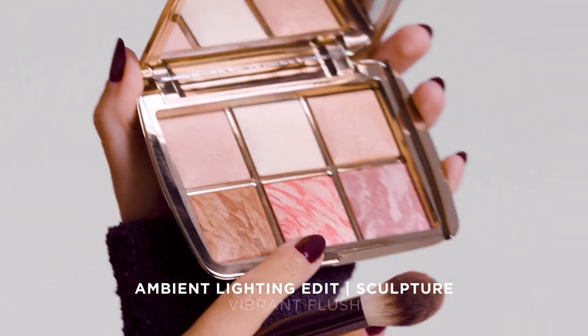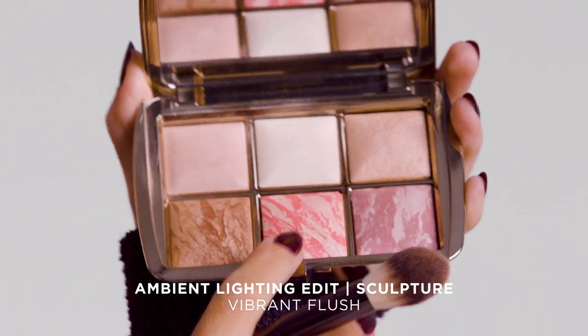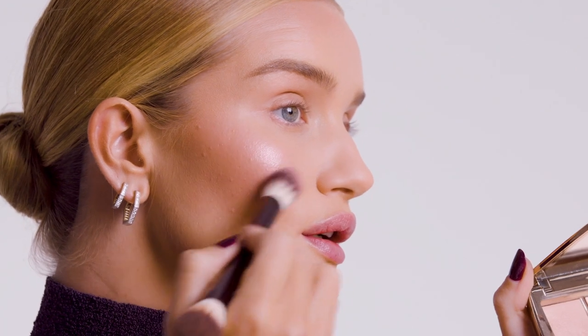I'm going to go into my blush — I'm going to use the Vibrant Flush color here in the middle. This is an exclusive shade to the palette. It has like a strobe-like effect to it, and you can already see the strobe effect that this blush gives. It almost gives a sort of wet, glistening look, which I love.